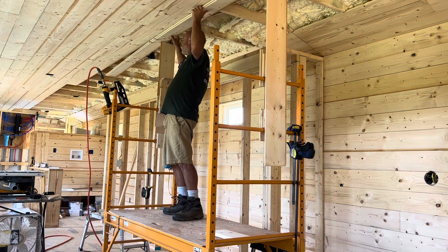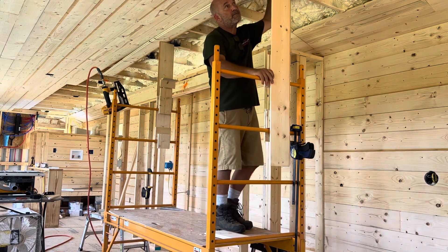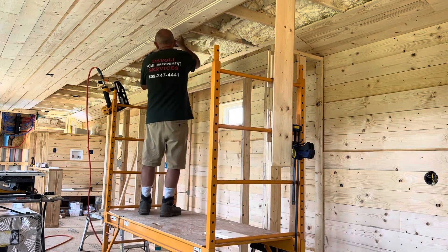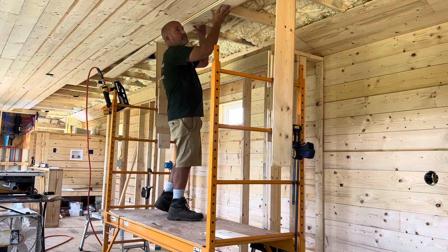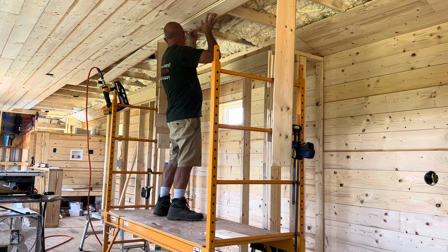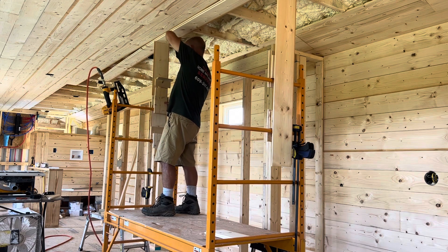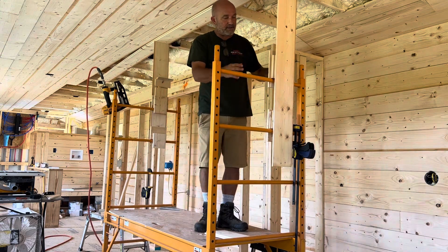I'm not going to do a lot of talking — I don't think it's going to need it, and I think you can see what I'm doing. I didn't make these brackets on the scaffolding particularly pretty; I just had some scraps laying around and put them together. But as you can see, these slide side to side.